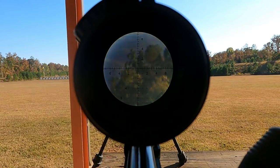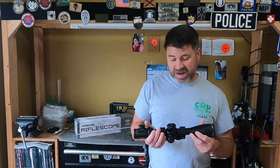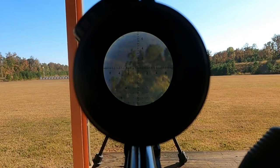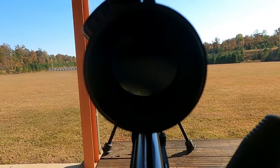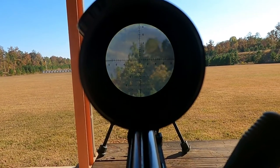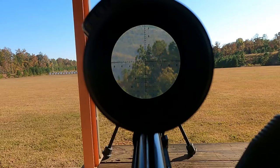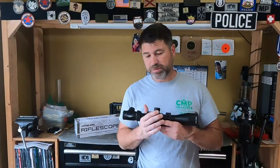I noticed there appeared to be some warping around the edge of the picture. It's almost like the picture convexes inward towards you versus convex, which is outward. And the picture was blurry once you turned the power up from 6 power up to close to 16 to 24 — the picture got extremely blurry. That's not something you need to be seeing, especially if you need to make precision shots.